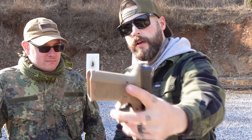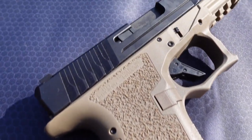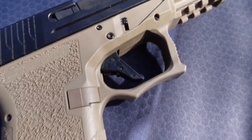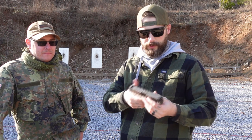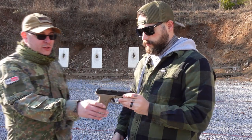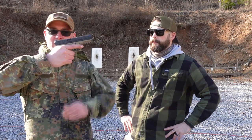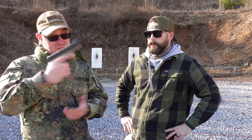The side serrations are really aggressive — they feel like grip tape on a skateboard. This is actually his EDC. It's super light but has the right amount of weight, especially at the top, so it feels like it belongs to your arm. It's very controllable and natural. The beavertail makes all the difference — when you get all the way up in here, there is no movement.